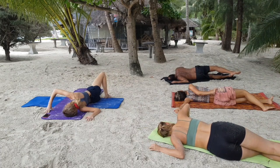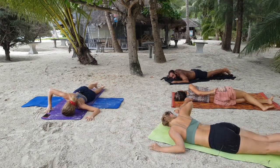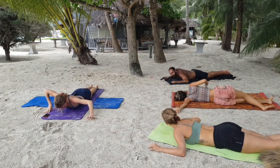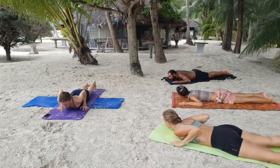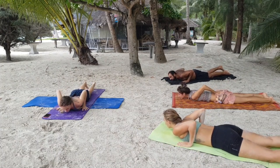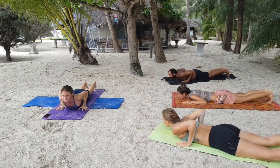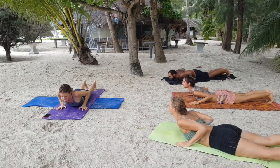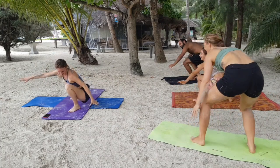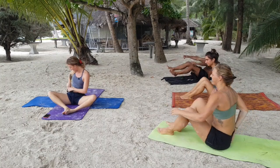Slowly allow yourself to come back out. We're going to do one more super active shape in dedication to all the surfers out there. Bring your hands to either side of your chest like you're preparing for a cobra. Tuck your toes under and just like a pop-up, inhale, open the front body and exhale, get on your surfboard. Then bring both your feet towards the front, bring the bum towards the earth — that's how we're going to end today. Allow your back to come onto the mat.